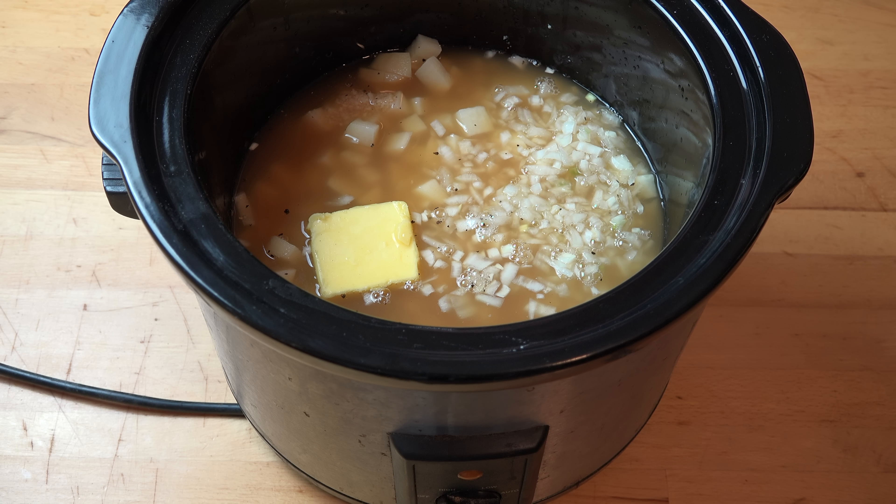And for the moment, that's all we have to do. We're going to pop the lid on and switch the slow cooker on. You can either use the low or high setting — three to four hours on high, or about six to eight hours on low. It doesn't matter which one you do; it's basically the speed of how it cooks. So whichever one you prefer, just go ahead and do it.